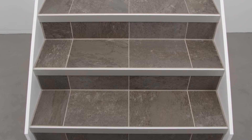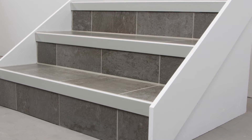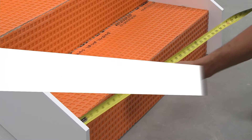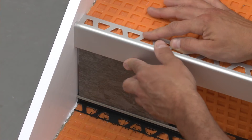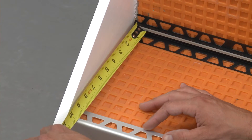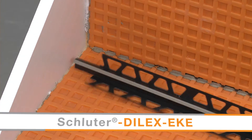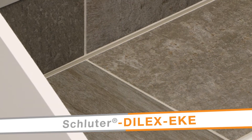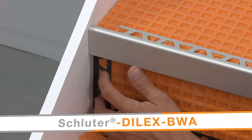Schluter Rondec Step provides an elegant solution to finish and protect tile edges in residential stair applications. The first step towards a successful project is planning. In this example, we have selected the tile and corresponding profiles and determined the overall layout. Rondec Step will be used as the stair nosing. The Schluter Dialex EKE movement joint will be used between the stair treads and risers. The Schluter Dialex BWA movement joint will be installed between the tile and stringers. The Dialex profiles are maintenance-free alternatives to sealant joints.